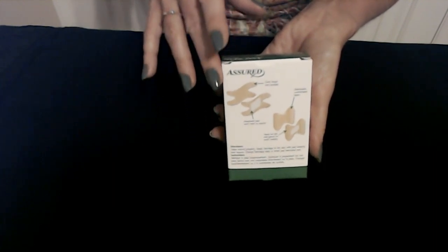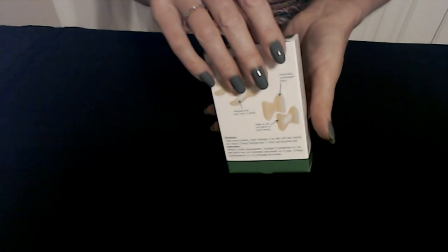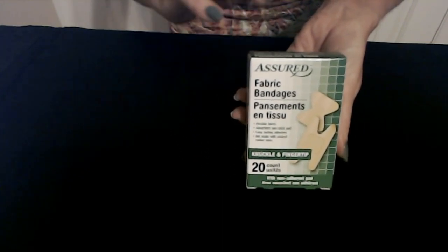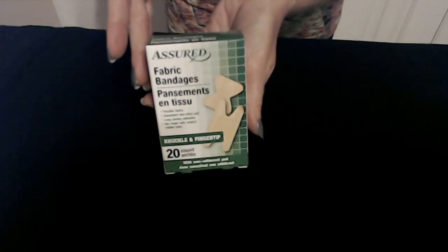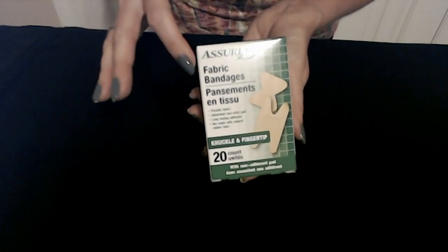That is very important. When you have an injury, you want it to heal. You need to make sure that you keep it clean and keep germs and dirt out. So our first item is Assured fabric bandages.